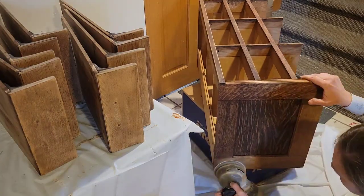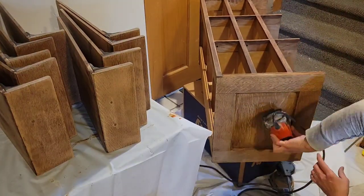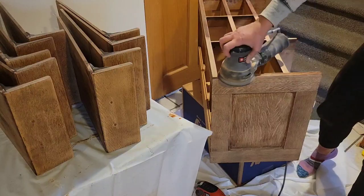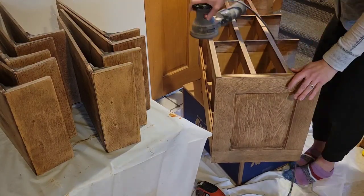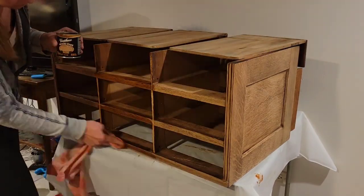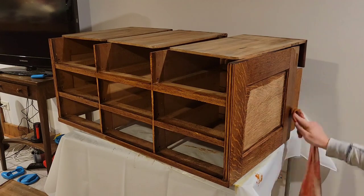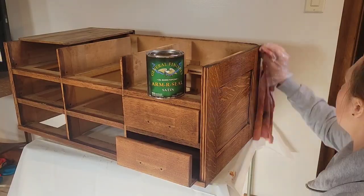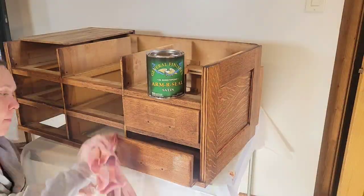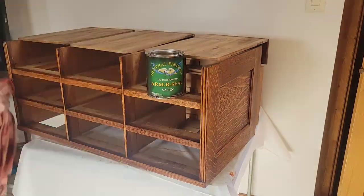Here was the next dilemma: what color should I use to stain and finish the piece? I thought about doing what everyone else is doing, which is using a whitewash finish on the oak, but I just didn't want to do it. So instead, I went natural and used a natural colored stain and an oil-based polyurethane to bring it back to its natural oak color. I think this makes me old school, but I really love the orangey undertones of oak — I think it's super pretty.